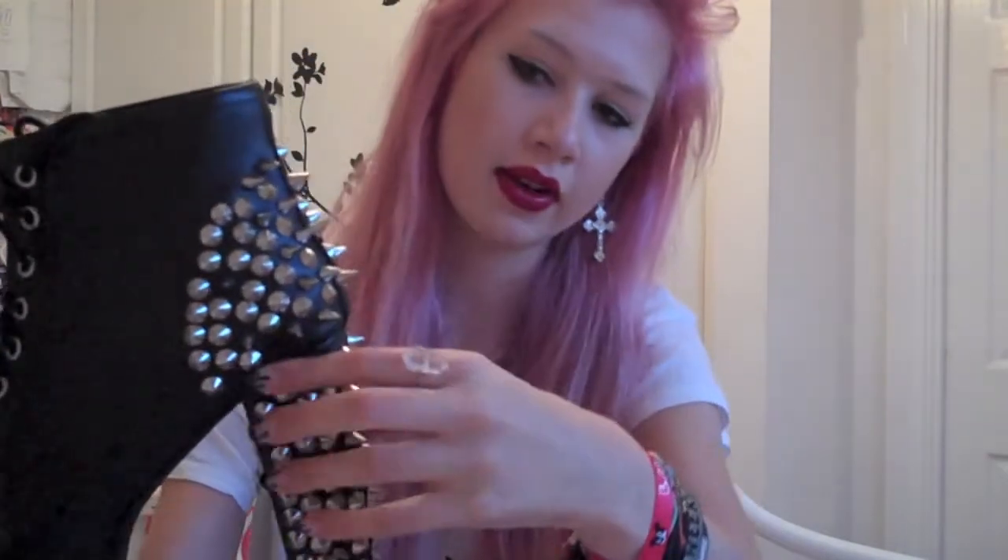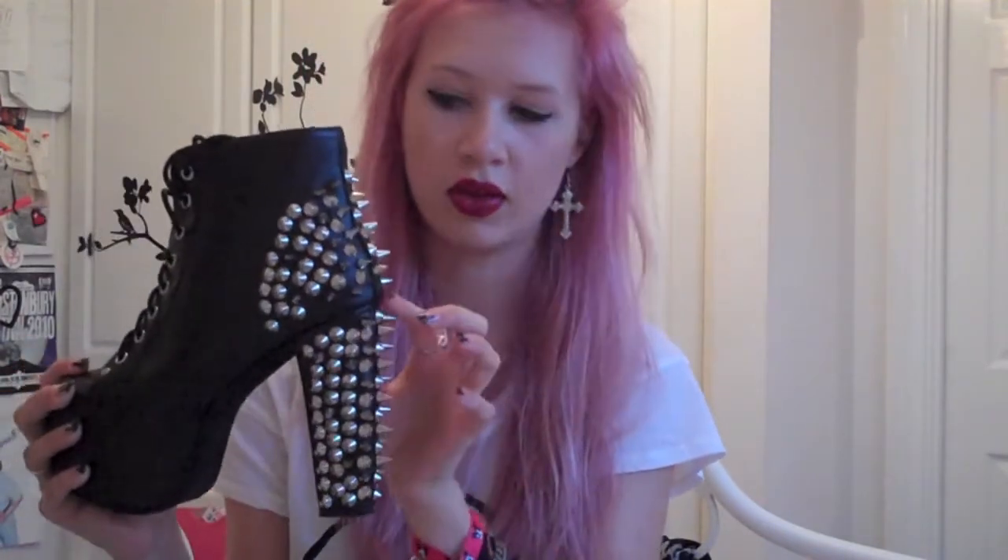Another thing I don't really like is the gap between the spikes on the top part of the shoe and the spikes on the heel — there is quite a large gap. When you're wearing them from afar you can't see it as much, but it is a bit of a niggly thing that annoys me.